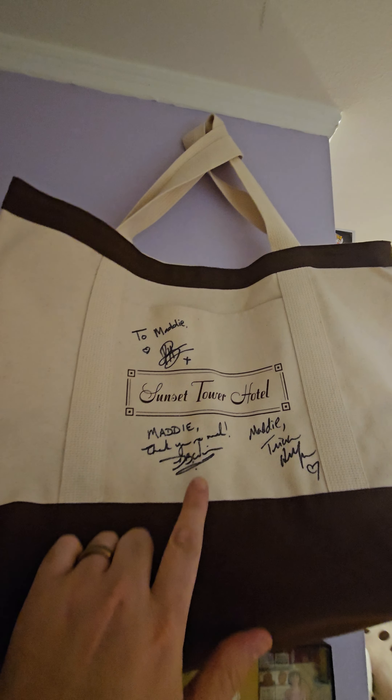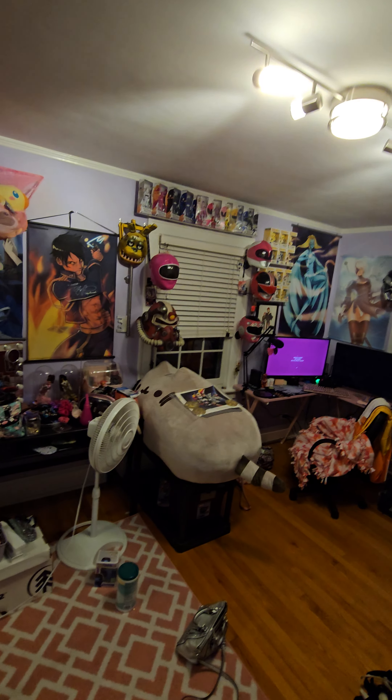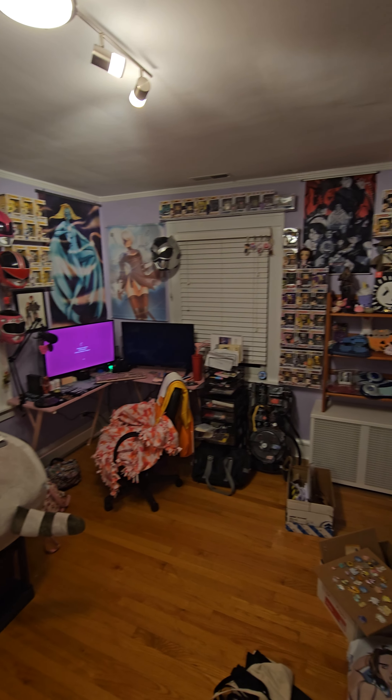So first off, there's a combination of nerd merch all along, autographs from actors from Lucifer, and some photos. This is what I've been working on for my wife for the past week.